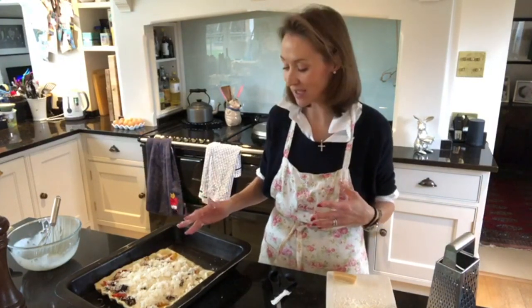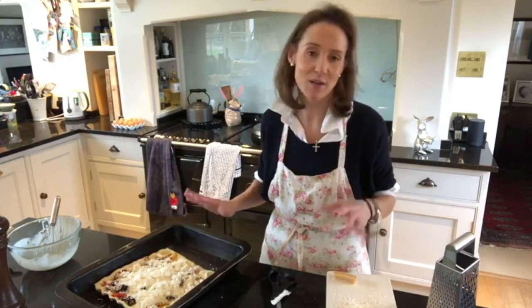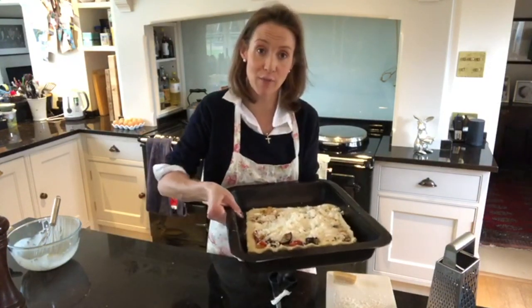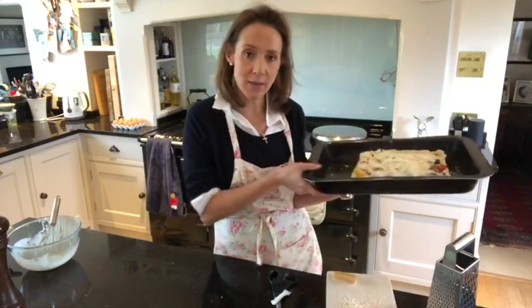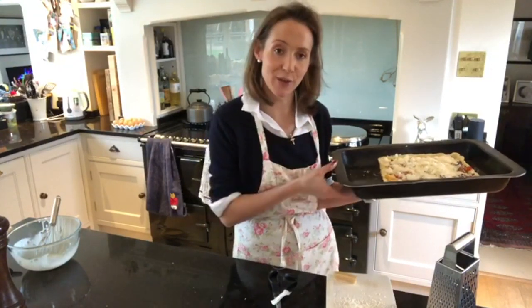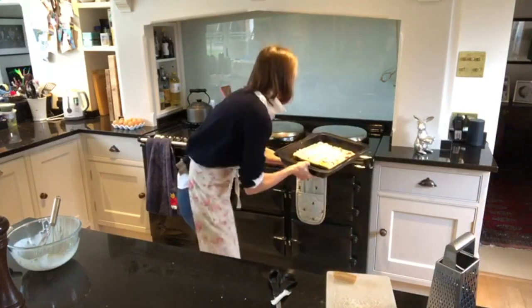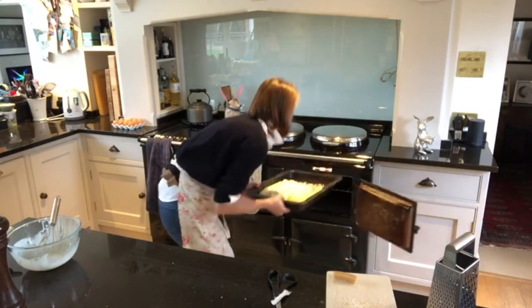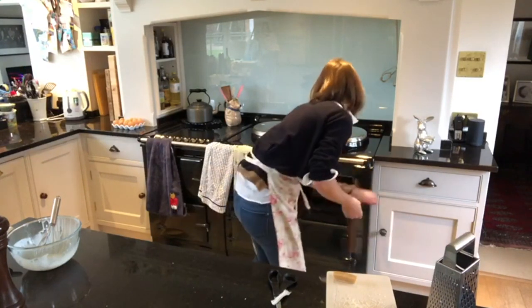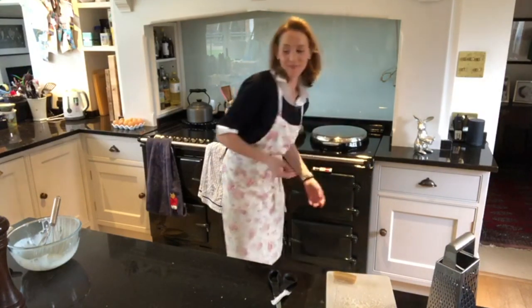It'll be about 30 minutes until it's nice and golden brown on top and the pastry is cooked through - about 30 to 40 minutes depending on the temperature of your oven. I'm going to pop it on the floor of my roasting oven. Do keep an eye on the pastry to make sure it doesn't burn. If you're using an electric oven you can put some tin foil on the top. In it goes.